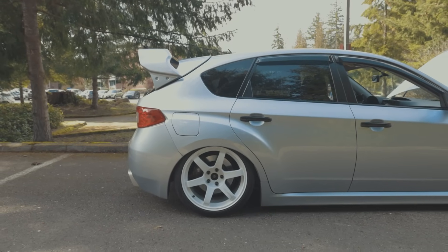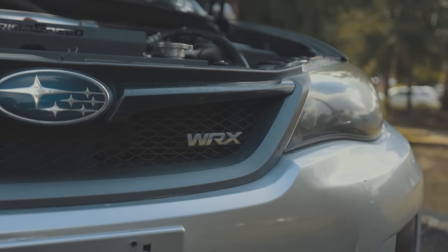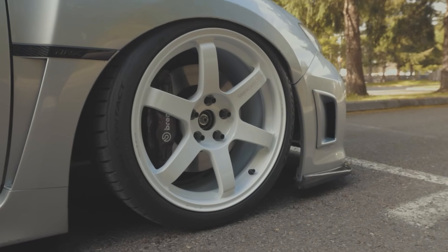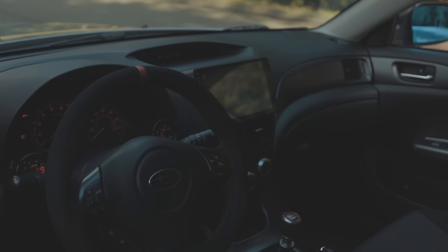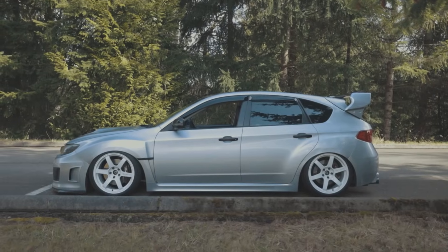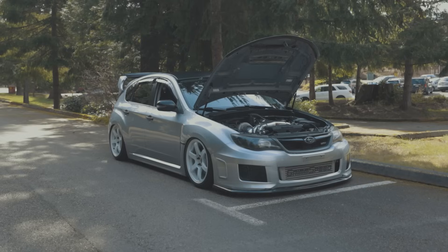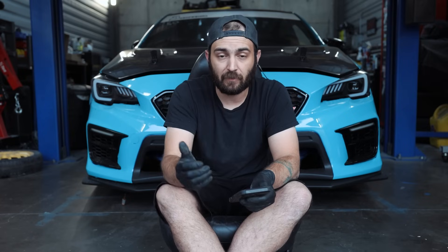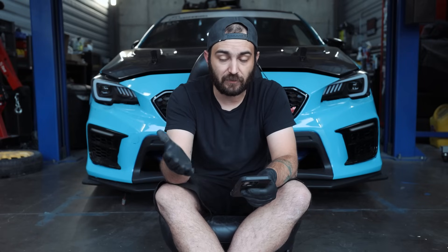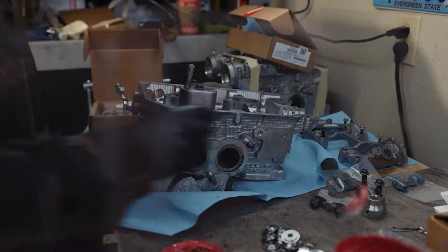Now we're going to the 08 to 14 WRX. With the 08 to 14 WRX, you do not have an oil cooler on those engines — so that's one less thing to buy. You can definitely add one if you want to, but the water pump is not going to have a provision for the oil cooler. The water pump on the STIs will all have provisions for the oil cooler, but on the 08 to 14 WRX you will not. If you want to add an oil cooler, you will need a water pump for a GR STI, then the oil cooler from a GR STI, and then the associated hard lines and block fitting as well.